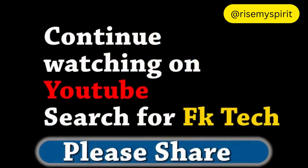This plug you see there — the one they wrote 'fake' — is not actually fake. This is what we use mostly in Nigeria.